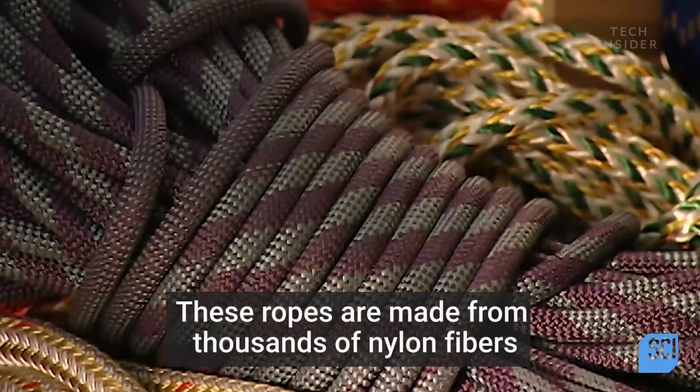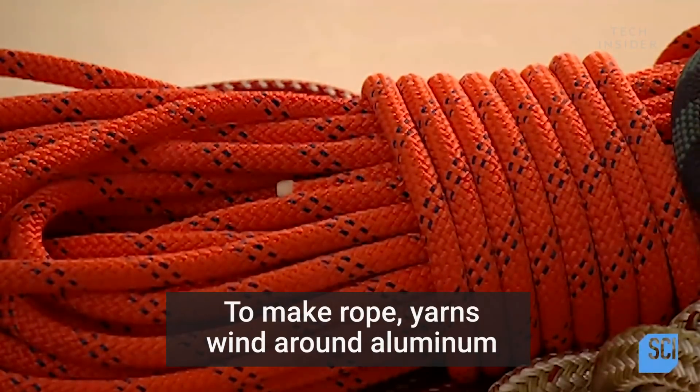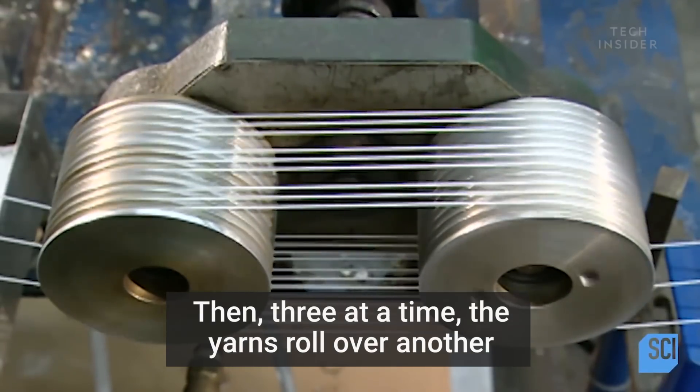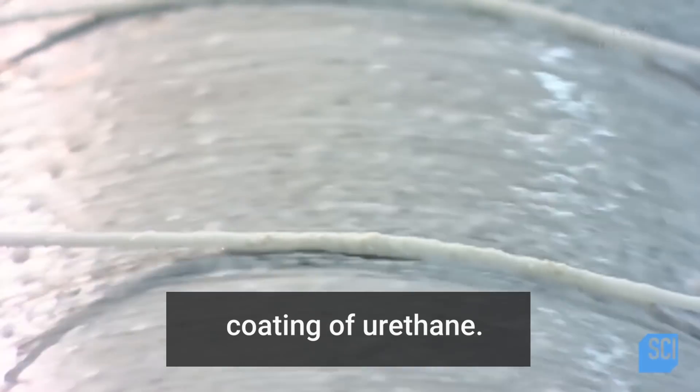These ropes are made from thousands of nylon fibers that are finer than human hair but stronger. To make rope, yarns wind around aluminum cylinders pulled by a turning spool down the line. Then, three at a time, the yarns roll over another spool that applies a protective coating of urethane.